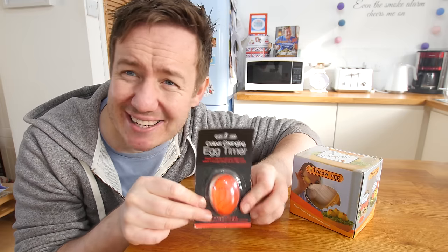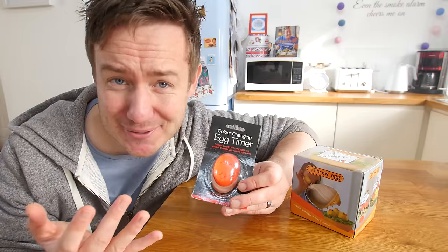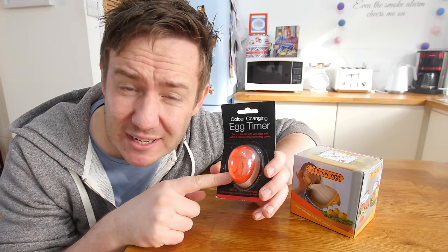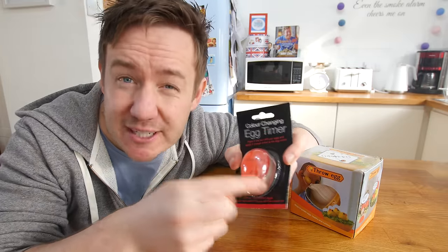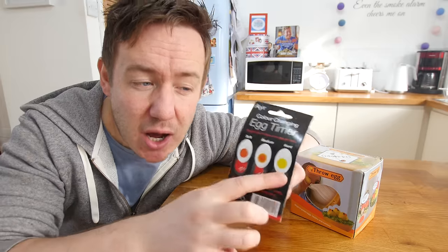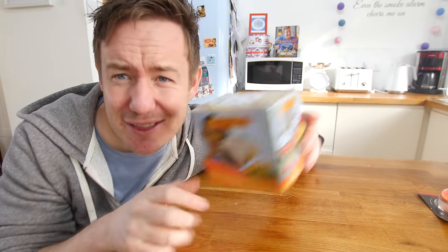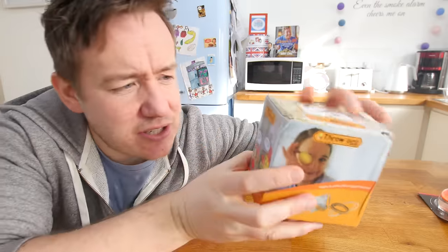Next up we are using two egg gadgets in one. First up is this colour changing egg timer - loads of you have been sending me links to this one, but I have had it upstairs in my box for like four months. It is basically red and as it cooks in simmering water the red shrinks down, with lines that say hard, medium or soft so you can get your egg the way you want it. The other gadget is the throw egg - I think I might have got a very budget version of this from abroad because the English on it is not that great. There is also a very sinister girl holding up the golden egg on the packaging.